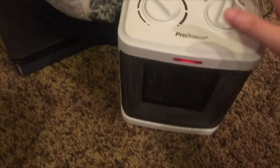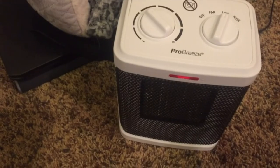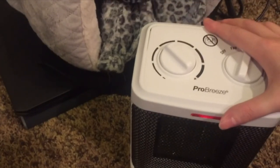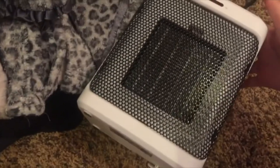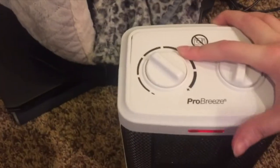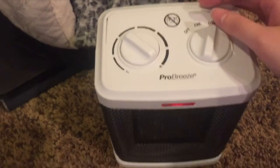I wouldn't leave it on the carpet — if you're going to use it, leave it on a table. I'm just testing here because my outlet is nearby. If it gets knocked over, it automatically shuts off for safety, which is nice.